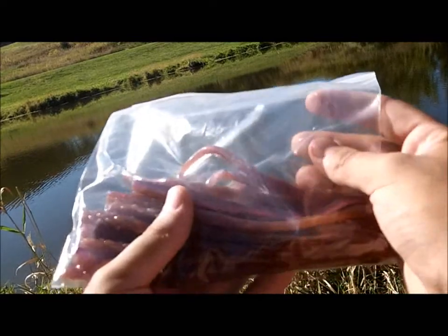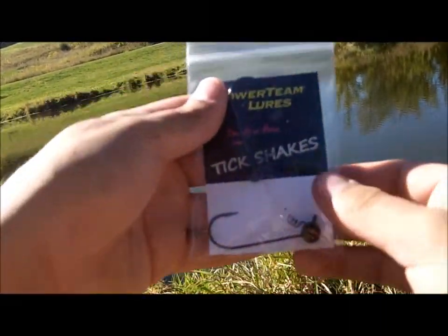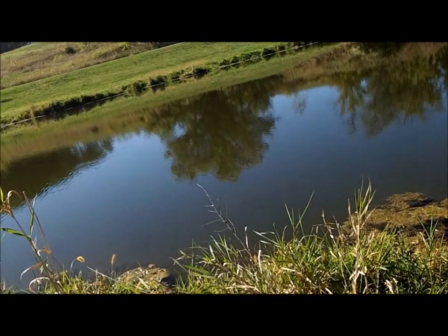So you'll be winning 2 packs of ticklers, the 7 inches, and 1 pack of tick shakes. Again, these will be in any color and size you want. And same goes with the ticklers.